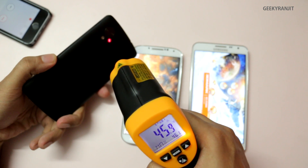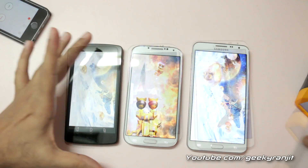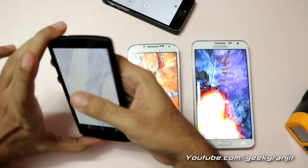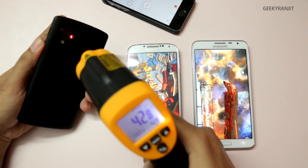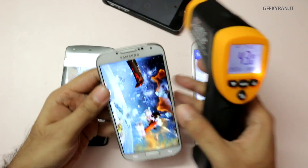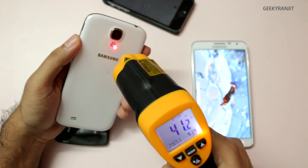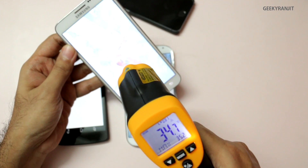At around 6 minutes 45 seconds, I reran the benchmark and checked again. The Nexus 5 back is still hovering around 44 degrees Celsius, while the screen reads 35.6. The S4 shows 36 on screen and about 41 degrees on the back. The Note 3 Neo screen reads about 35 degrees.